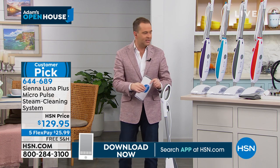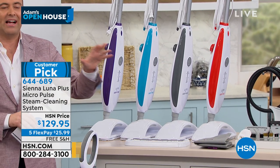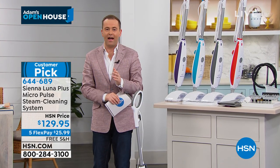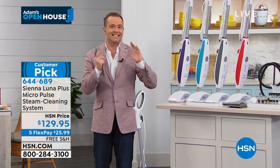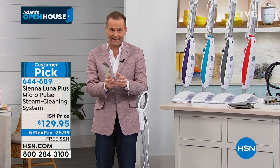Sanitizing our surfaces, our countertops, sanitizing in the kitchen, sanitizing in the bathroom — really important. $129.95, and they are giving us free shipping. It is virtually never on free shipping, but we're doing free shipping and handling tonight.